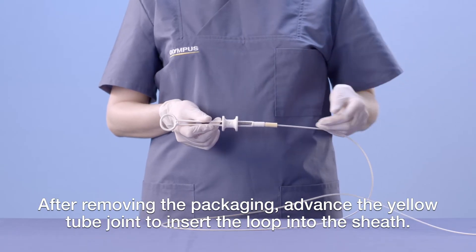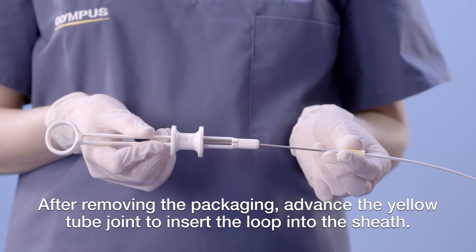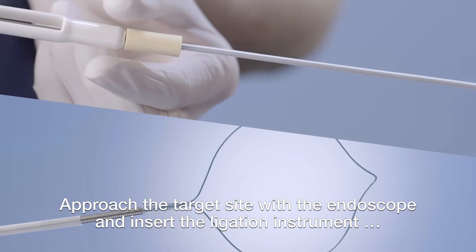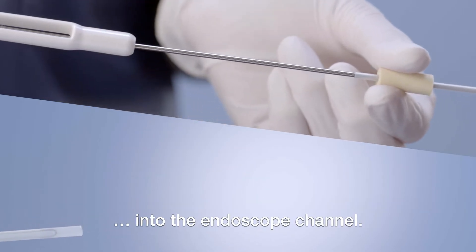After removing the packaging, advance the yellow tube joint to insert the loop into the sheath. Approach the target site with the endoscope and insert the ligation instrument into the endoscope channel.